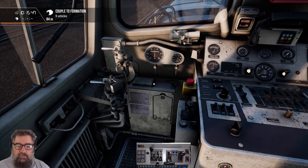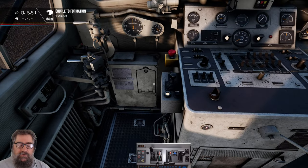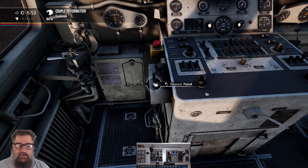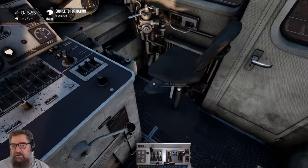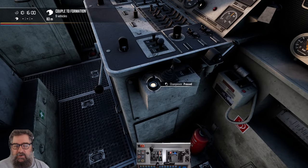Now, this locomotive can be controlled from either side — there's a duplicate set of controls. To tell the locomotive which side you want, you press the changeover button. So we're going to pop back over here into our chair and press the changeover button on this side now.